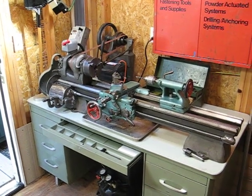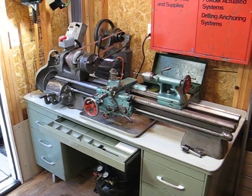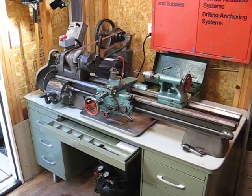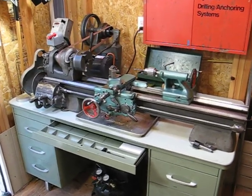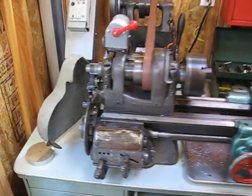Hi, it's Brian again, showing off my 1947 South Bend Model 9A Metalworking Lathe. I've got it turning very slowly at the moment, so I can kind of show off some of the pieces as they actually move here. So let's kind of go through the anatomy of this thing real quick.